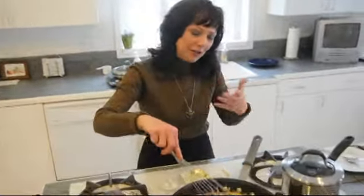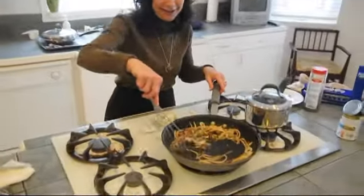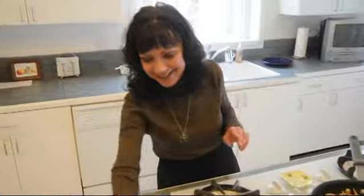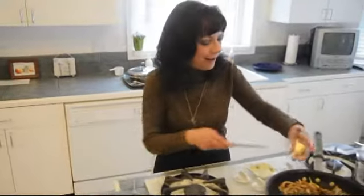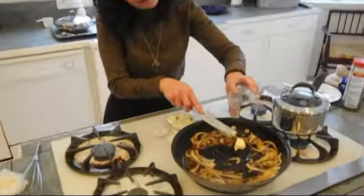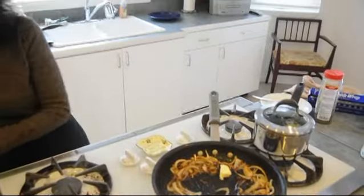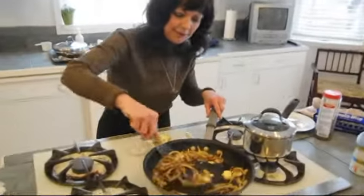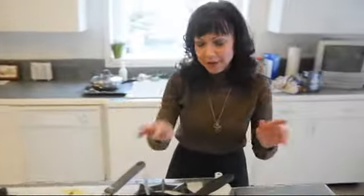I'm no expert — I just know how to cook good food, and I haven't gotten used to cooking and talking to a camera quite yet. So now I'm going to add in about a tablespoon of butter and whisk this in. We're ready to plate.